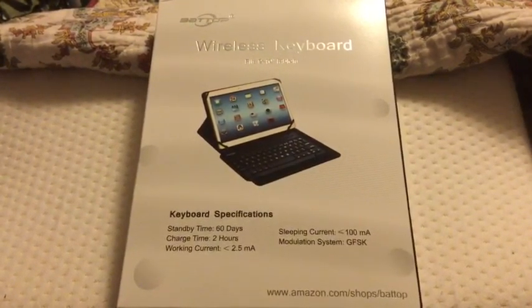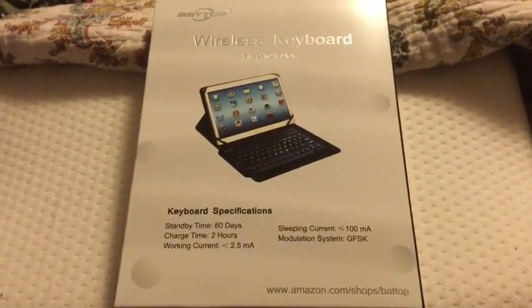Hi there! Today I'm going to review for you the Batoc wireless keyboard.